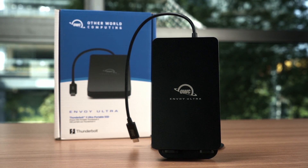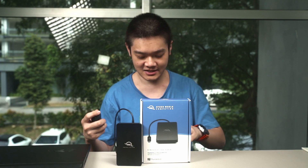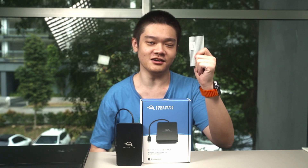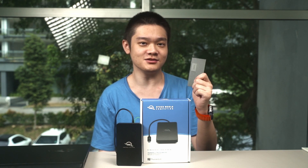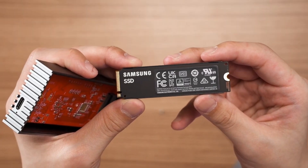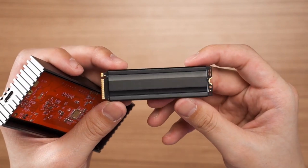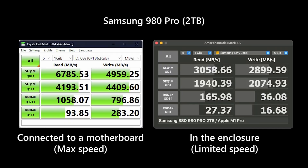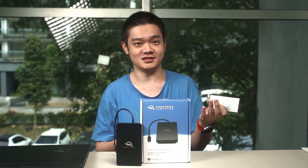One reason why I am personally excited for Thunderbolt 5 SSDs is because I just want faster speeds. My current external SSD is based on Thunderbolt 4 and uses a PCIe Gen4 x4 SSD inside. At most, it can get only around 3GB per second read and write speeds. You can watch our video at the top right corner to learn everything about that SSD, because we bought the parts and assembled it ourselves.